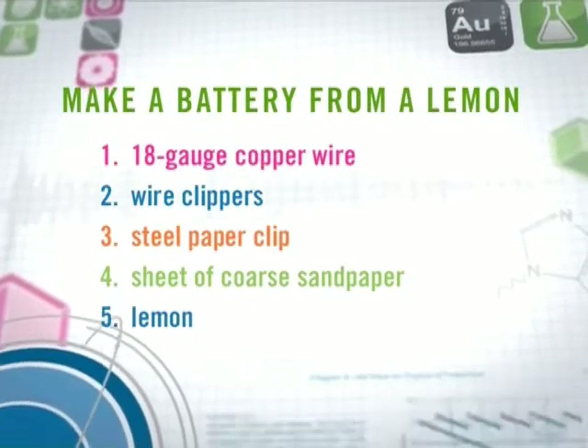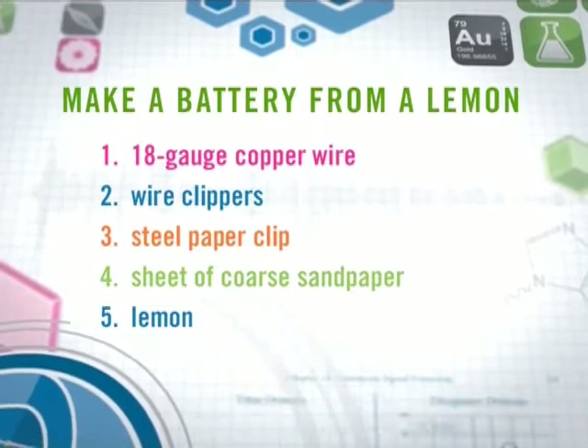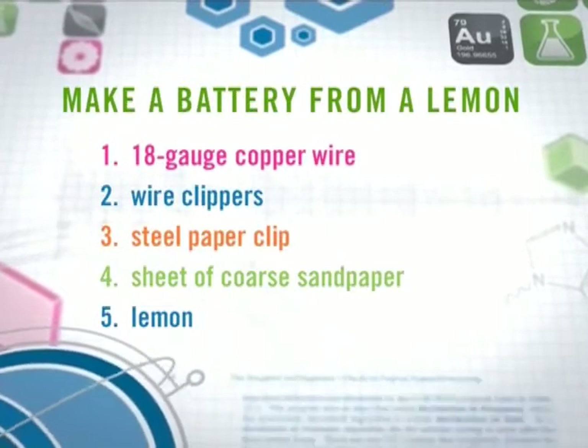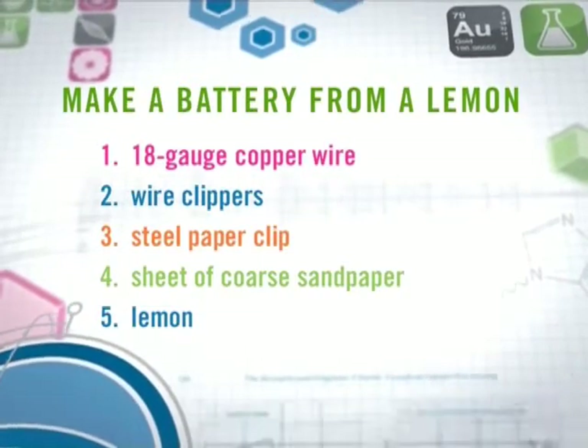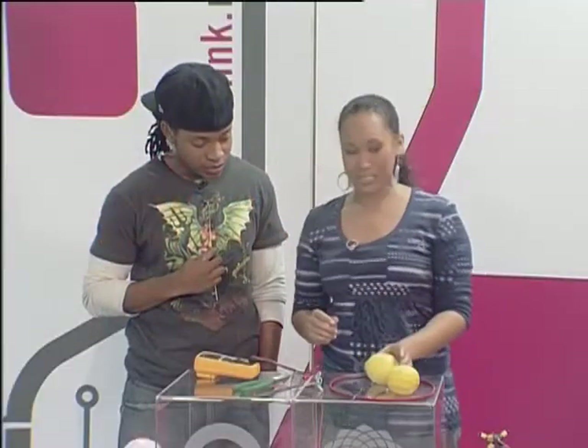You can use a wire hanger, you can use paper clips, or because we had wire flowers on the show today, I've decided to use a wire flower. Then what you're going to need is some copper wire, and you're going to take your wire and strip it on both ends to leave some of the wire exposed. You are also going to need a lemon — and this is not what I got from mom's fridge, I actually went to the shop and got it myself.